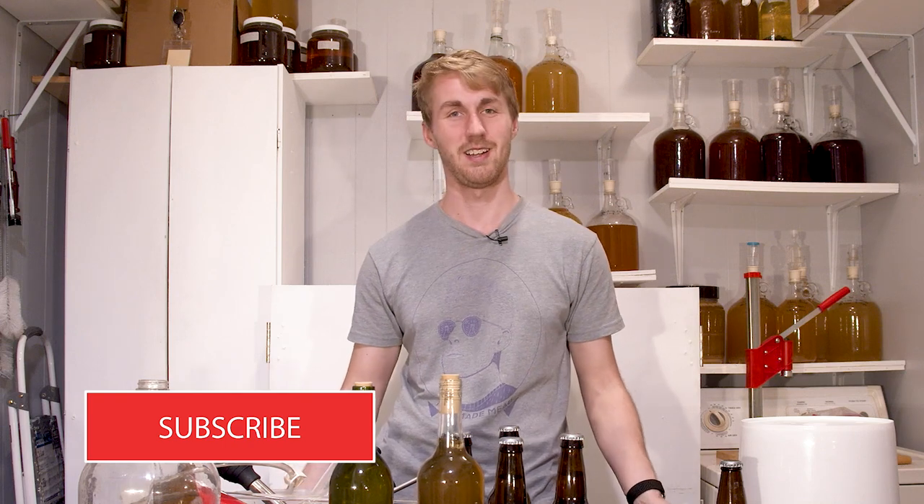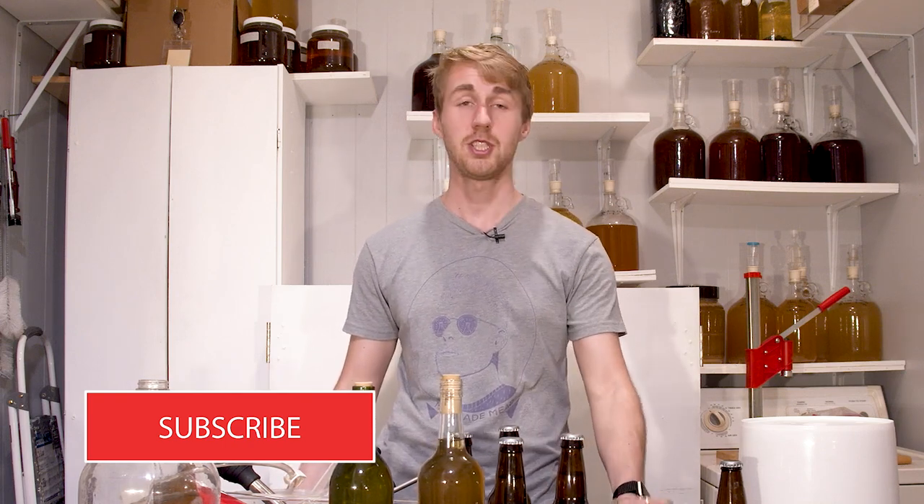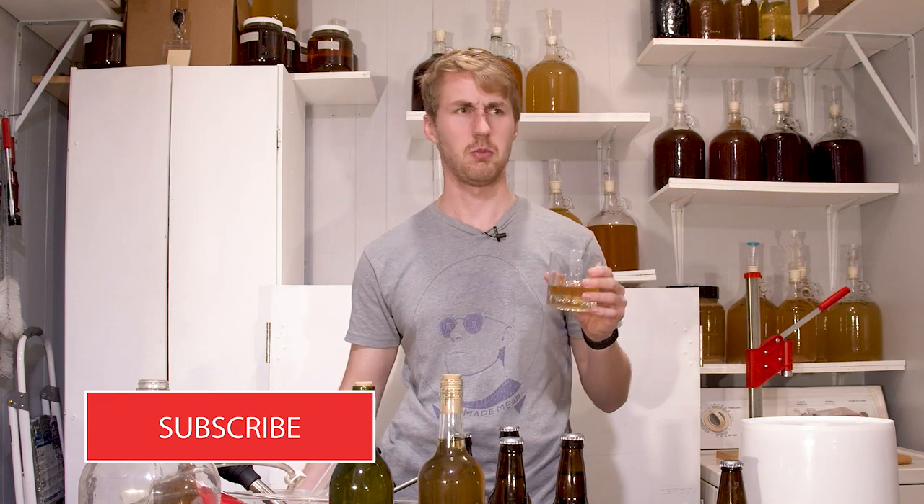This has been fun. I hope you've enjoyed this. I'll be back with more videos — traditionals, other recipes, random mead content. You can find it all here on the channel. So I appreciate you guys. Have a great evening or morning or afternoon. Cheers.